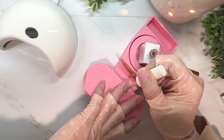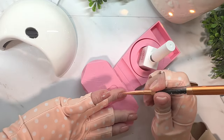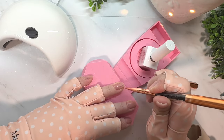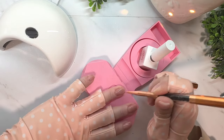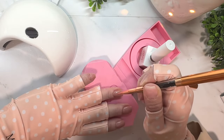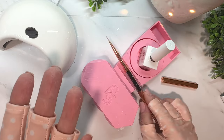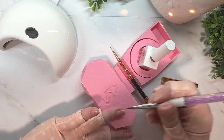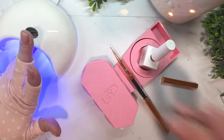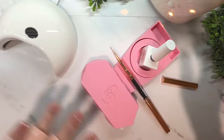Now, if I was going to do the full fill with rubber base, I would have done the slip layer — which means you don't cure that really thin layer of rubber base. Then you put a bead of it back towards the cuticle and float it down towards the tip of your nail. But since I'm doing that step with the builder gel, we're going to skip to just a thin layer with the rubber base.